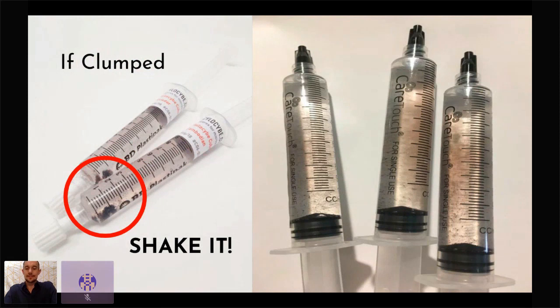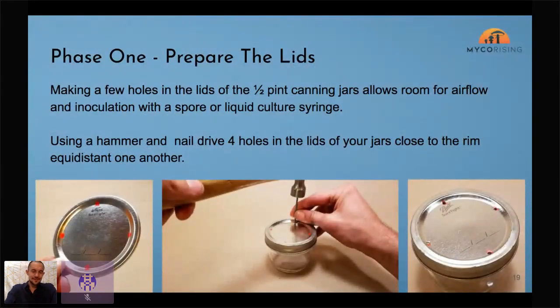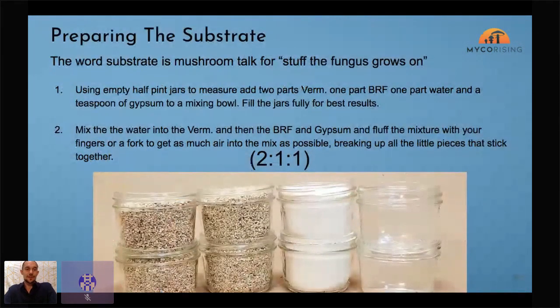For the jars, you need holes in your lids. I recommend a nail — don't use a drill. Just hit a hole in each spot where the red marks are; those holes will allow us to inoculate with the syringe and allow for airflow. Then we mix up our substrate ingredients. 'Substrate' is just mushroom talk for stuff fungi grow on — we're going to use vermiculite, brown rice flour, and water, with a pinch of gypsum.